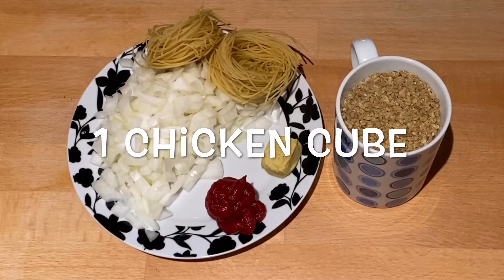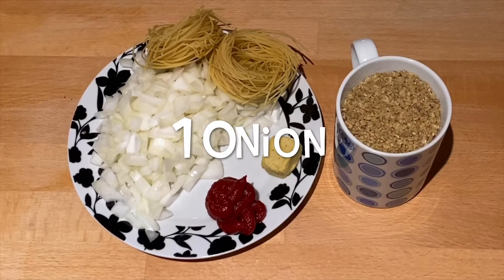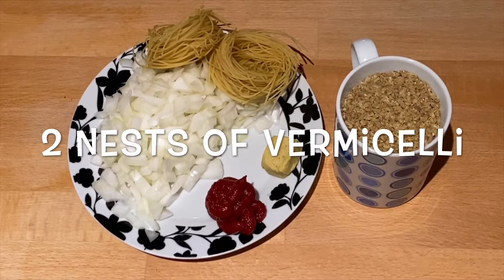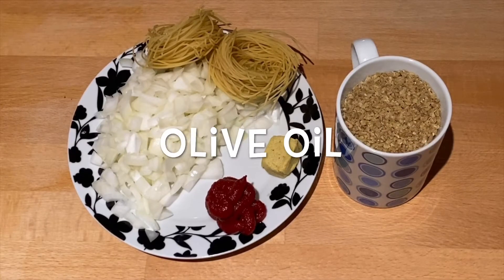We will need one chicken cube, one tablespoon of tomato puree, one onion, two nests of vermicelli, and one cup of bulgur wheat, plus some olive oil.